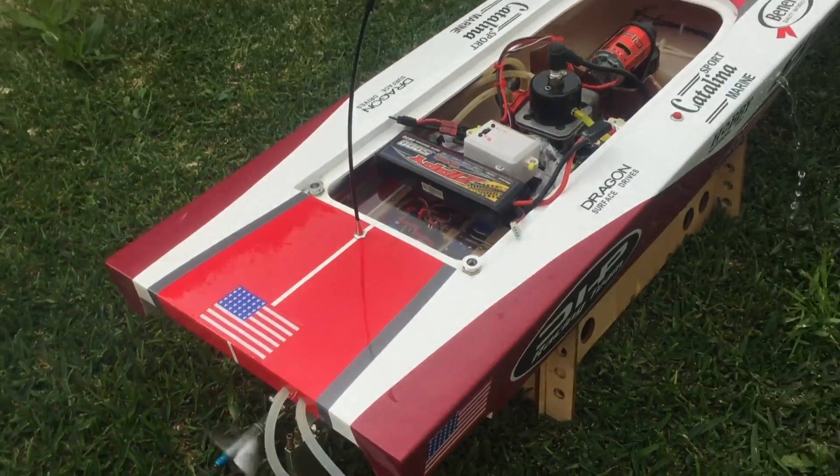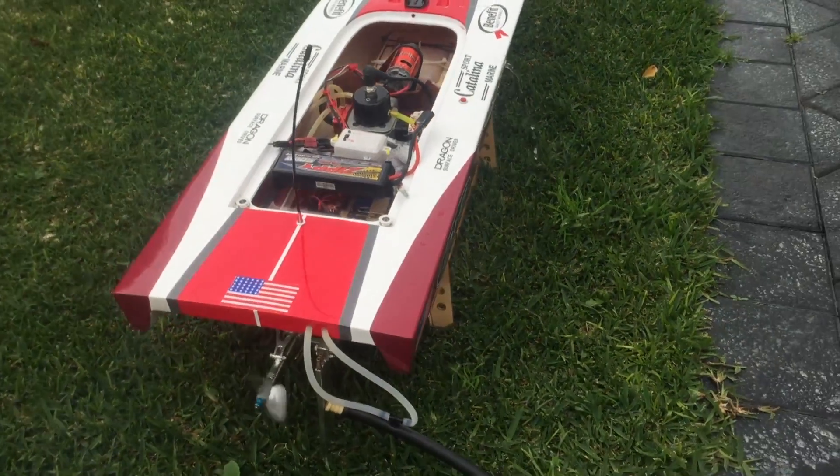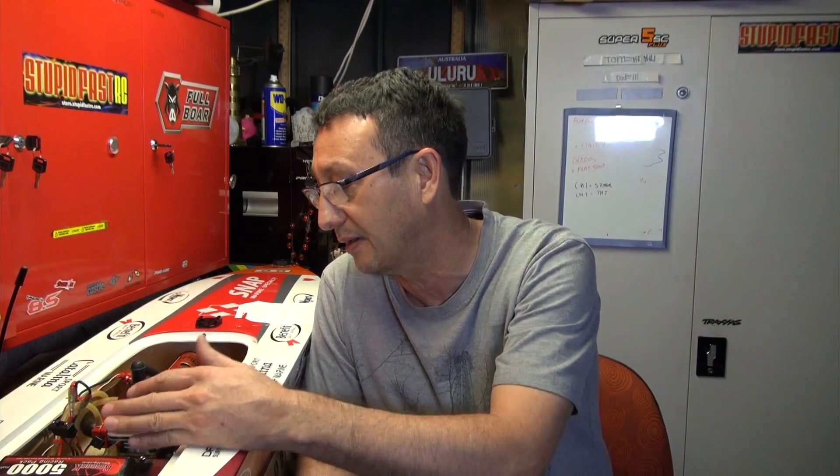Now I've got a 5 amp pack at 30C on 11.1 volts, which drives this thing beautifully. And now that the engine is starting a bit easier, it's not overheating. I'll show you that as well.